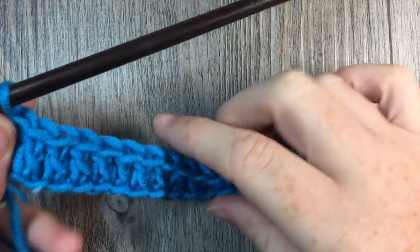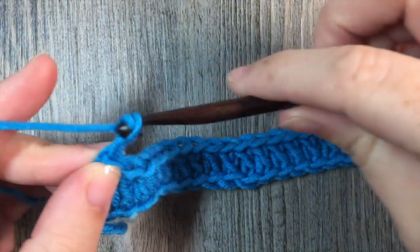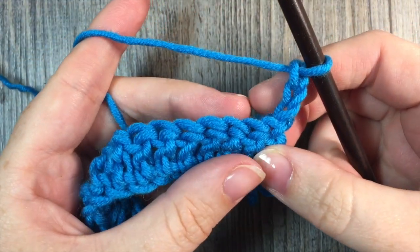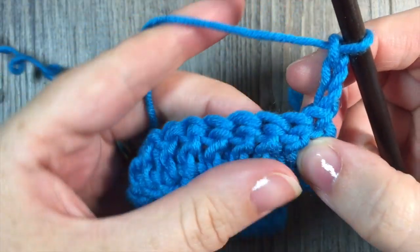At the end of that first row, you're going to chain three and turn your work. This chain three at the beginning is always going to count as a double crochet stitch. Now I'm going to begin my front and back post double crochet stitches.